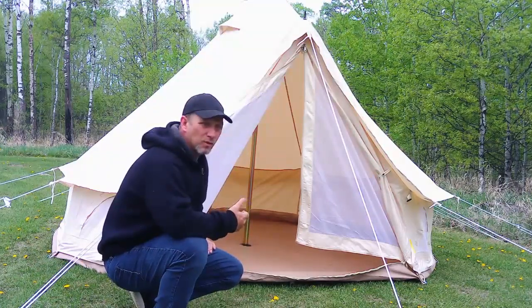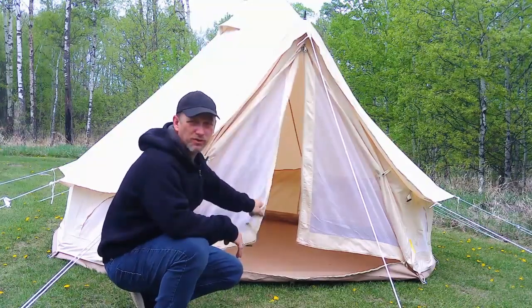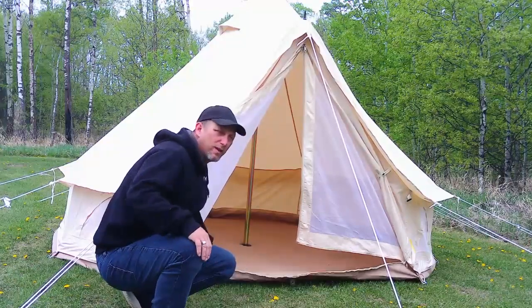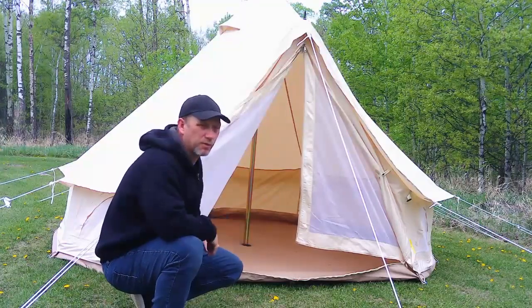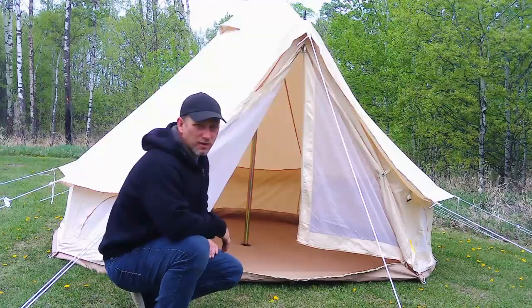It's a canvas type tent. It's waterproof and it's very, very well insulated. It's got a rubber floor, and the floor does zip out if you want to. I do use the wood stove in it even with the rubber floor — I just put a piece of wood down under the stove. It's got a stove jack on the side.